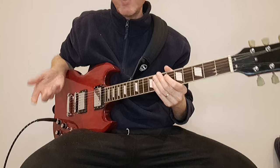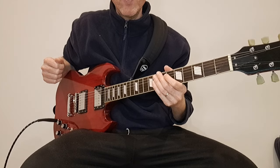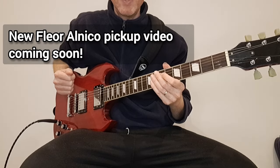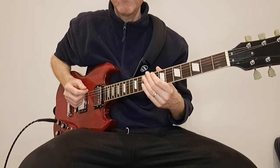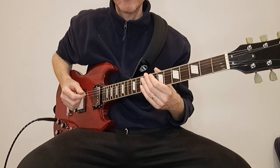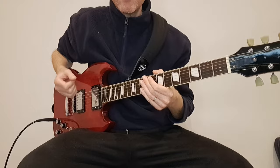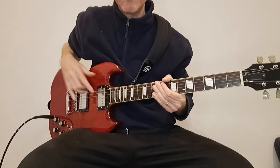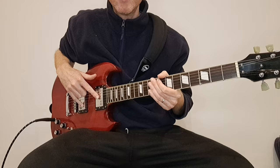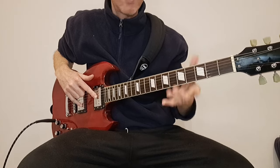As soon as you start playing something else you'll notice the difference, so I'm going to switch these out for Flea-ors. They're not too bad by themselves, but when you start playing against something else you realize just how much more clarity, punch, and articulation is possible — and that's a lot more inspiring to play.